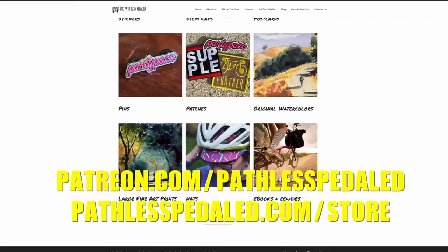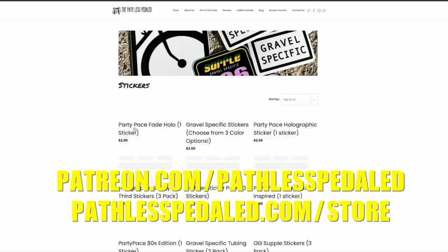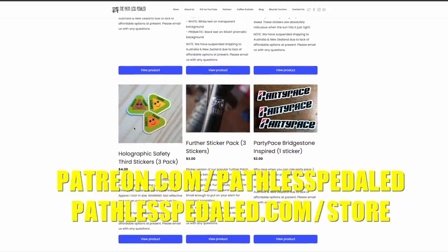Welcome back Pathless Peddlers, and if you're new to the channel, we're all about the non-competitive side of cycling — riding party pace. If you enjoy content like this, please consider supporting the channel by joining us on Patreon or buying some stickers and patches, because I am just the humble sticker salesman. Full disclosure: TransX did send this seat post to me for the review.